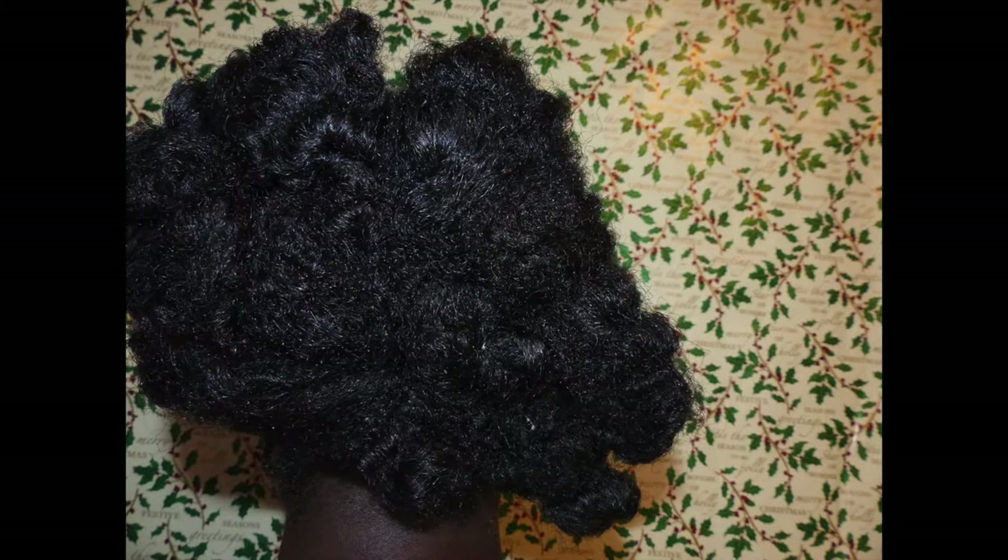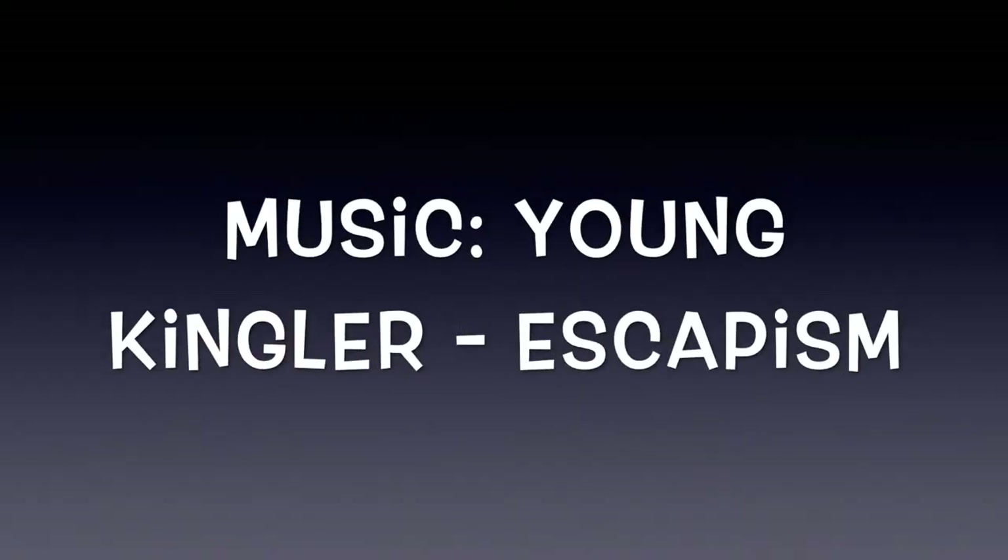And you're done! You can make so many styles with this — put it back, put it in a bun, do whatever with those curls wherever they lie. I just see what the hair is doing and go from there. One day I will get it together and get a proper backdrop — anyway, make time for life, take care, bye!